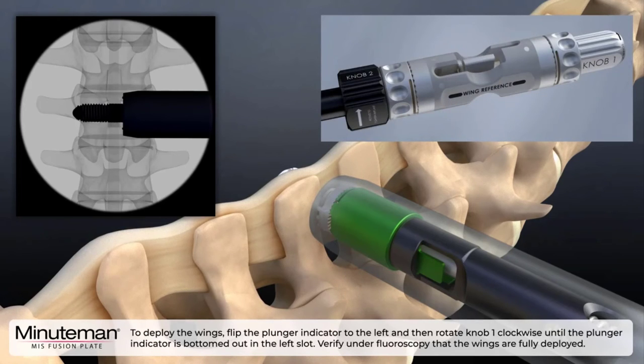To deploy the wings, flip the plunger indicator to the left and then rotate knob one clockwise until the plunger indicator is bottomed out in the left slot. Verify under fluoroscopy that the wings are fully deployed.